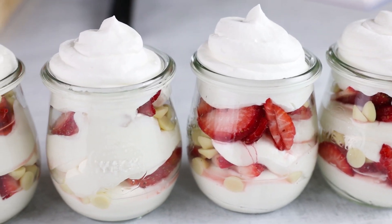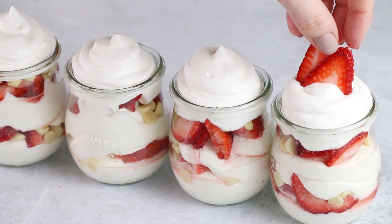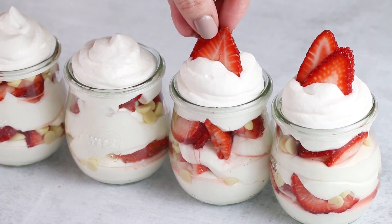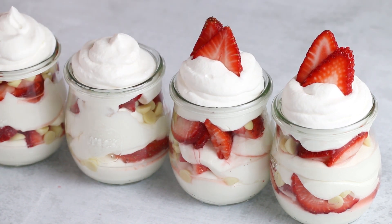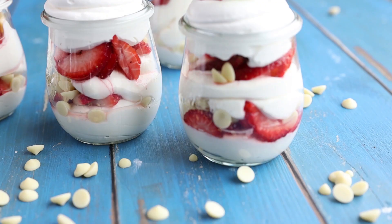Cover these and refrigerate them until you're ready to eat. These make a lovely make-ahead dish for a holiday brunch or a special treat to pack in a lunch or take on a picnic. Be sure to tag us and Chalk Zero with all of your pictures of your strawberry vanilla parfaits. We'll see you next time. Bye!